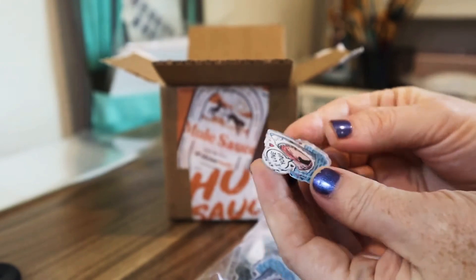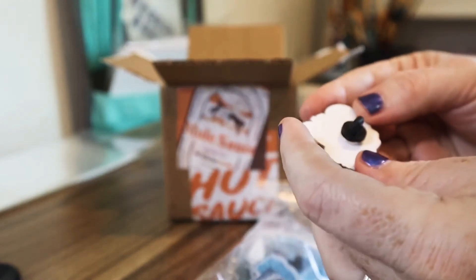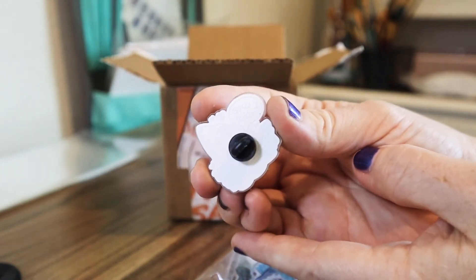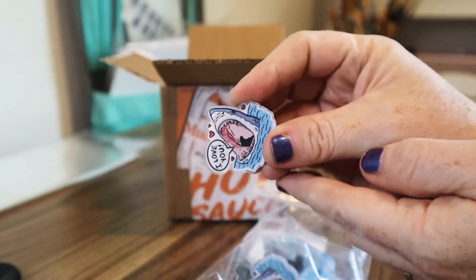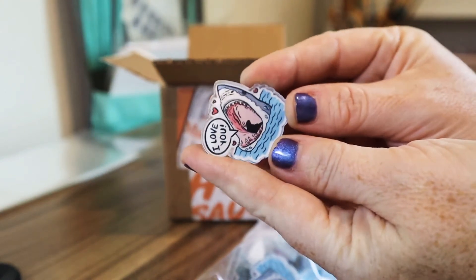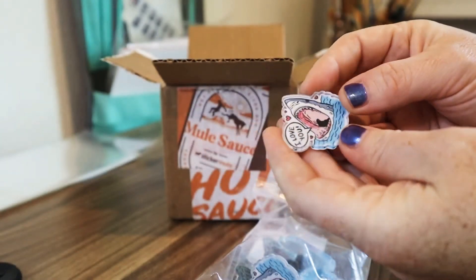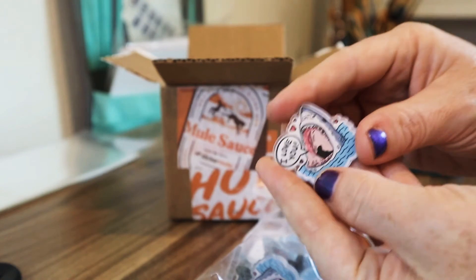They turn out pretty good. One thing that I'm really glad I was made aware of when I was doing my research on these and looking at other videos is that if you look, they look super scratched upon your initial look, but it's actually a film that they put on it to protect it.